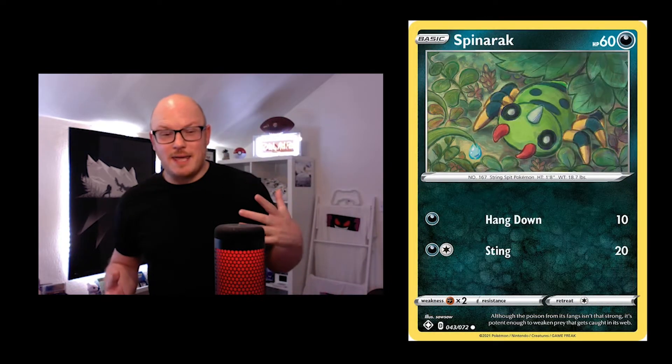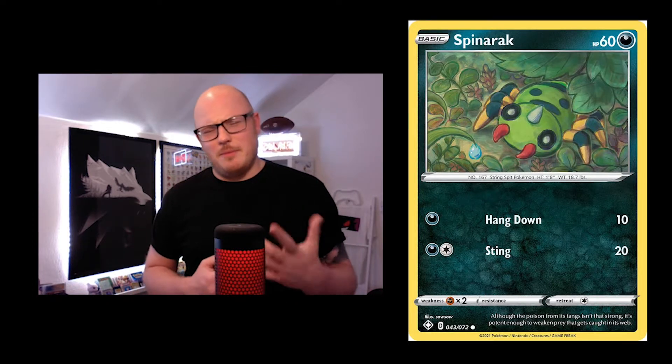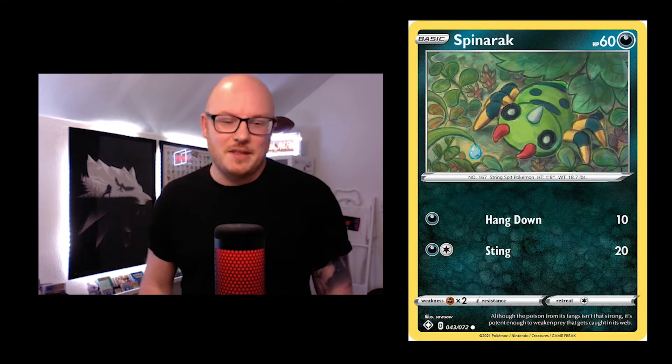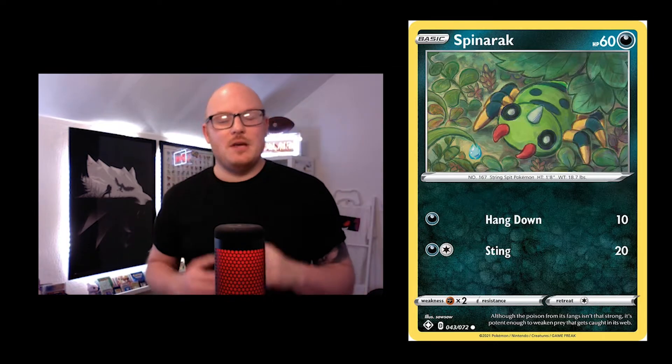We've got a Spinarak here. I couldn't find this in Japanese — I'm sure I've seen it but it might have been in English. If anybody has seen the other Spinarak, let me know. It's got a water drop hanging off the grass in the bottom left, which is quite cute.